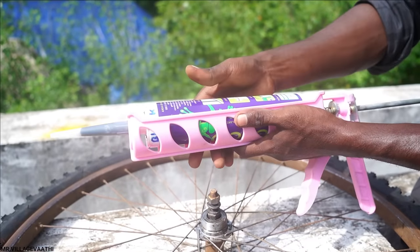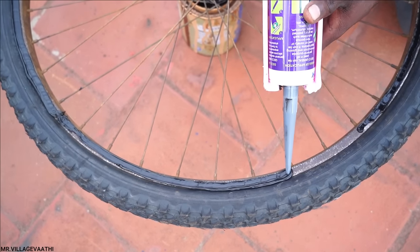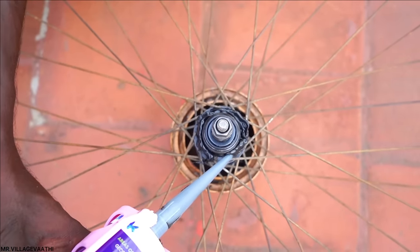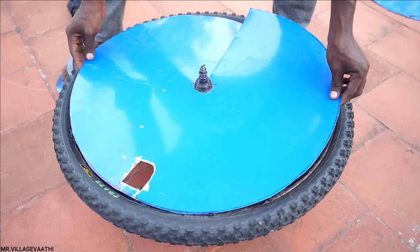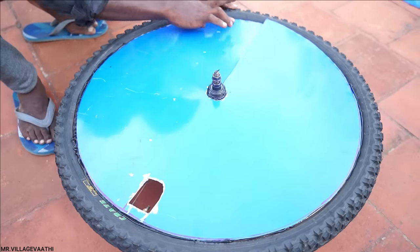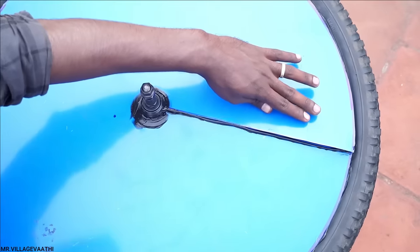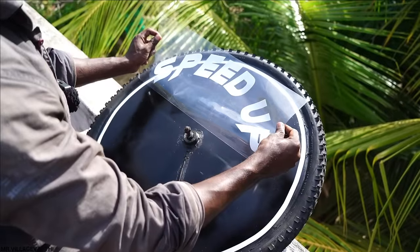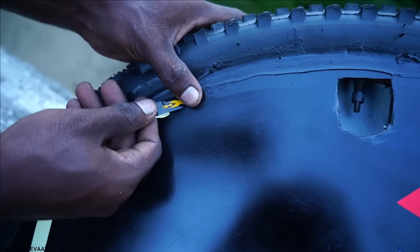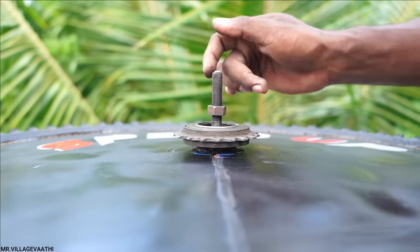Now we are going to cut the sheet. The case is now perfect. Now the view over the sheet is at the right point. We decided to cut the sheet — the sheet is well done. Let's get a preview of this wheel and we'll connect with it.